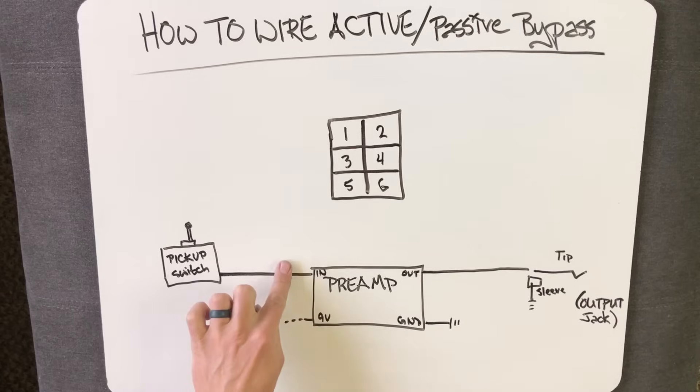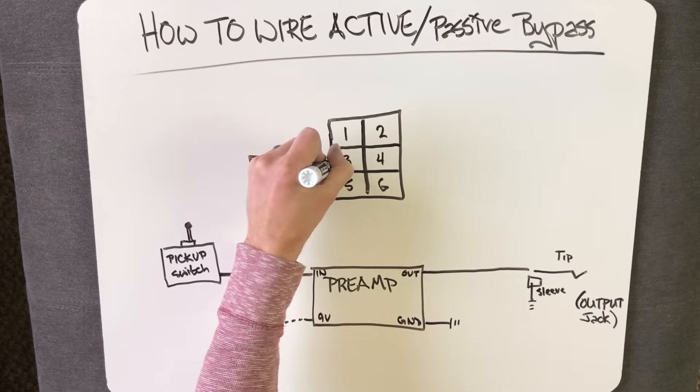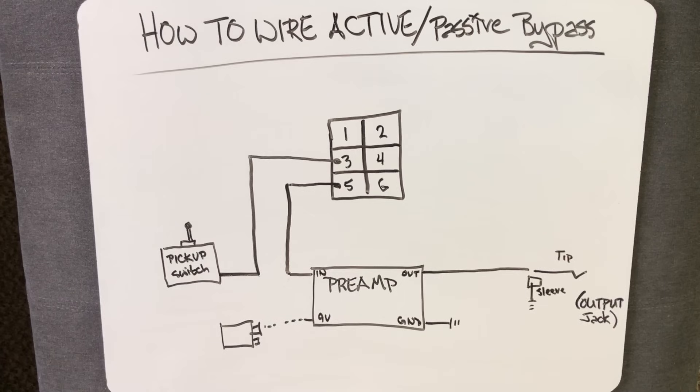You're going to install this switch between your last passive control and your preamp. Your last passive control might be a pickup selector switch, a master volume, or a passive tone control. We're looking for the wire that connects to the input hot of your preamp. If your preamp is already installed, cut that hot wire going into your preamp. Then solder that hot wire from your pickups to terminal 3 of your switch, and solder the other half of that connection — the part that leads to the preamp — to terminal 5.